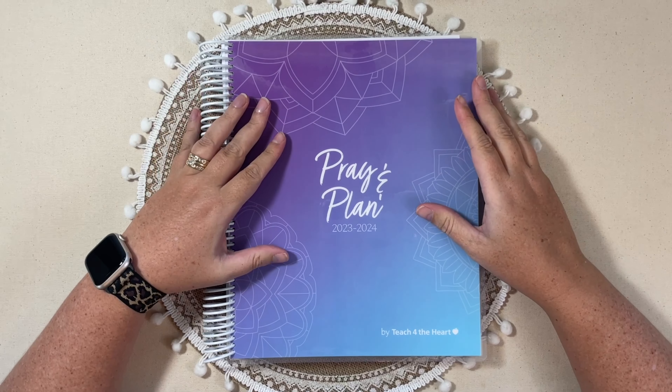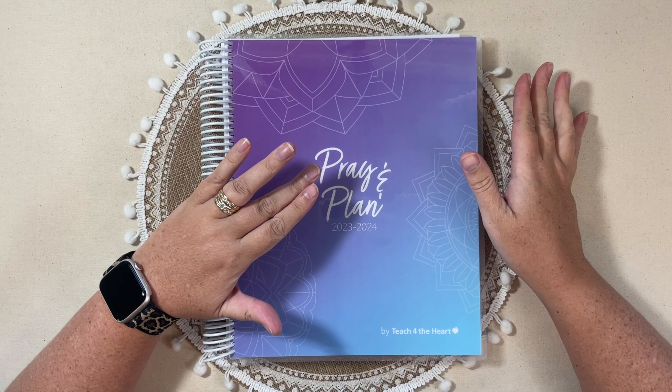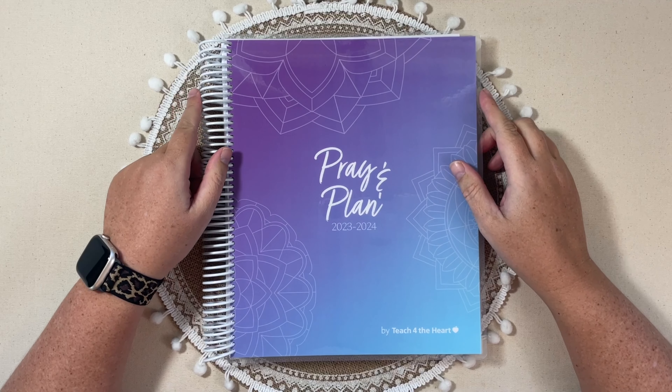Hello, everyone. Today we're going to be taking a look at a planner slash teacher planner, and you'll see why I say that both ways here in just a minute.